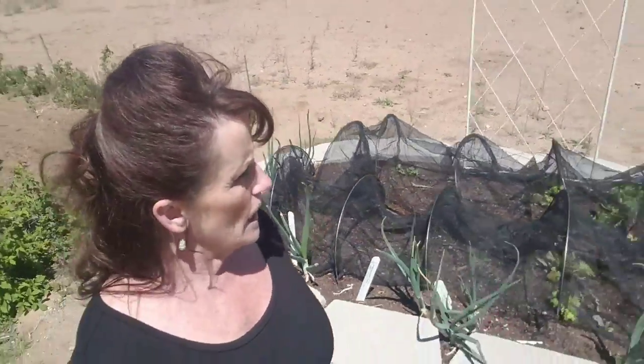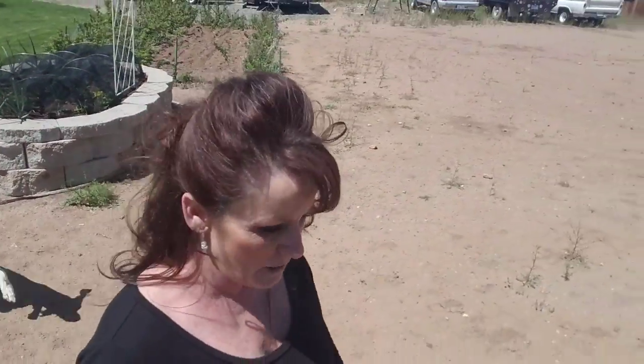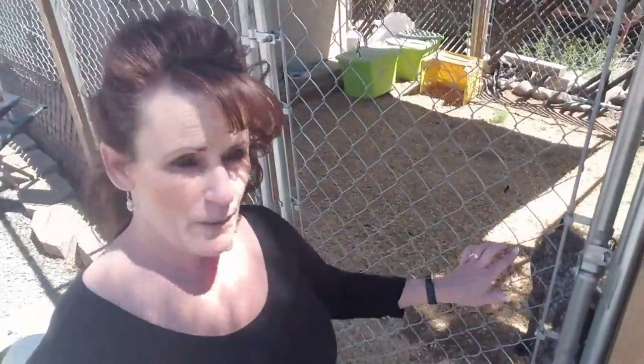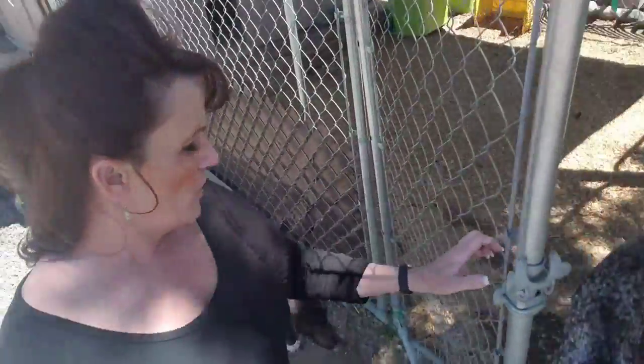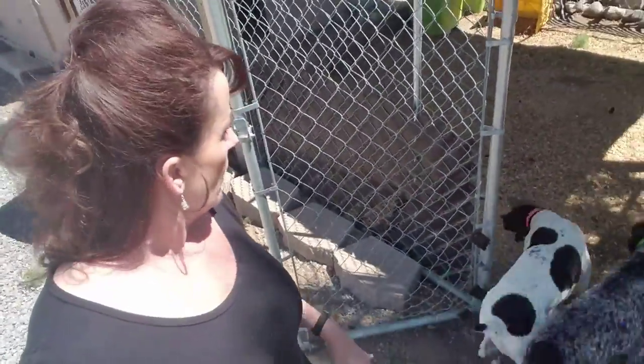Oh, Ragnar — he locked himself in the chicken yard! How did you do that, buddy? That's funny. I'm glad I'm home — he hasn't been in there very long. The gate needs to come to the outside instead of the inside, huh buddy? You don't have any water in there, you can't be in there.